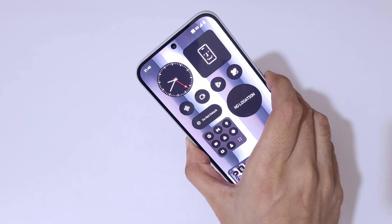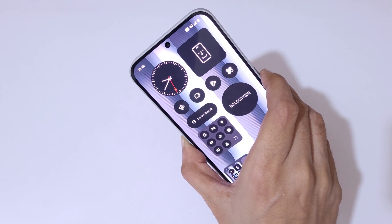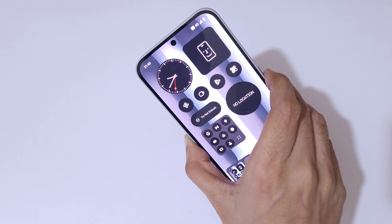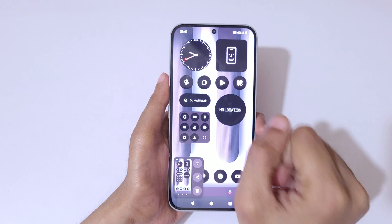Also, if you press the volume down and power button together, it will also take a screenshot in the Nothing Phone 2a Plus. Just press the volume down and power button together to take the screenshot quickly.